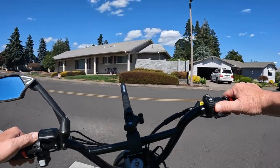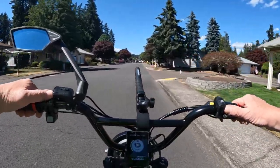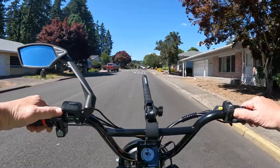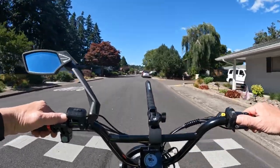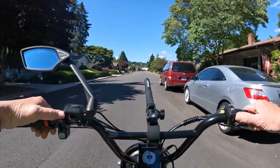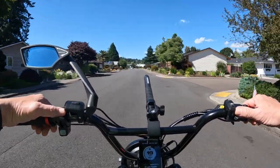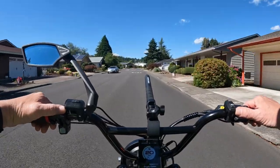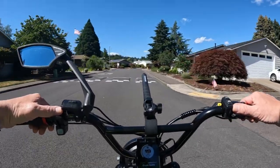The bike weighs 68.3 pounds. I'm not sure about the charger but I believe it's a 2 amp charger — the charge time is six and a half hours, which tells me it's most likely a 2 amp charger. It also has a Shimano 7-speed.